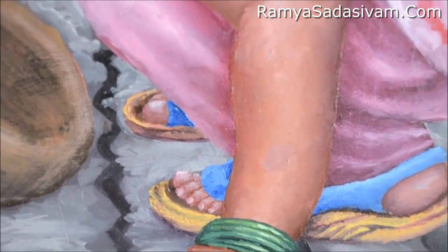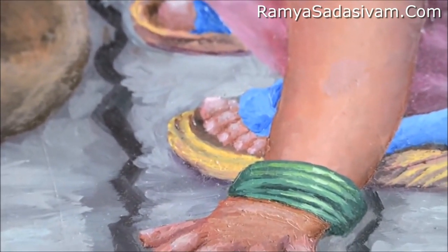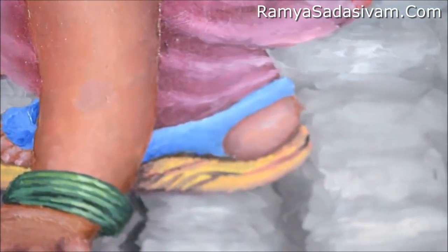The kid is wearing a vibrant slipper. I made it particularly vibrant so it gives the subject — my kid, my South Indian kid — the attention it needs on the canvas. We are moving on to the technical part of it.